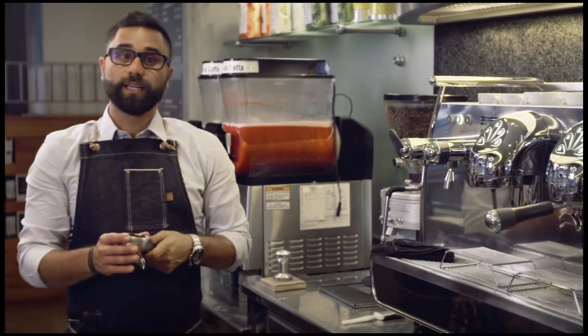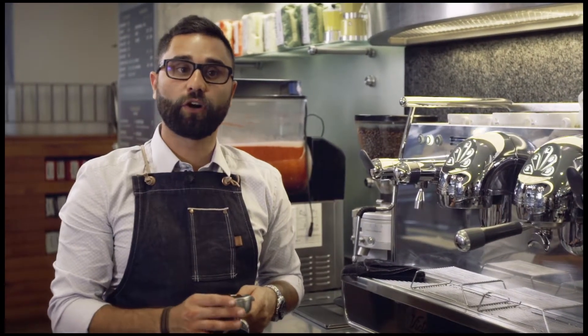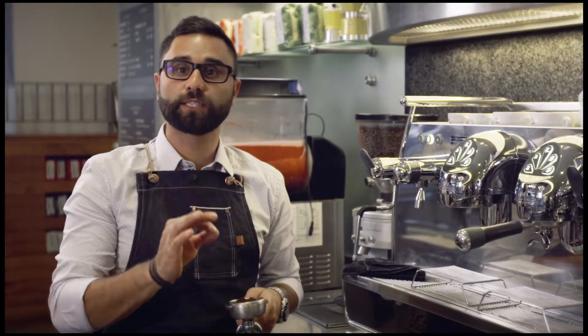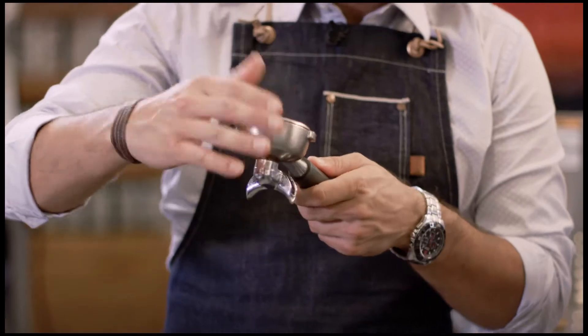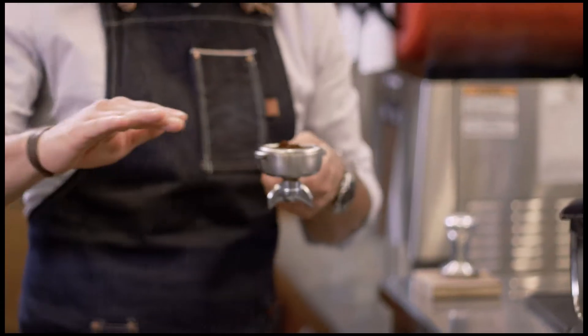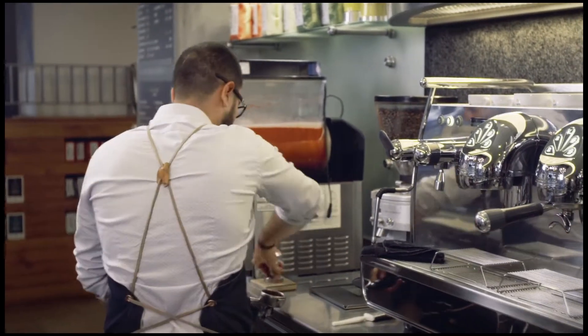What we want is always a round 15 grams of coffee for maximum one ounce each shot. We have to always make sure, without touching the powder of the coffee, that the level is always perfect. And then we are ready to start tamping our coffee.